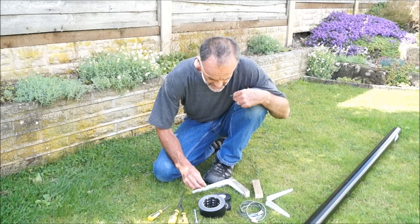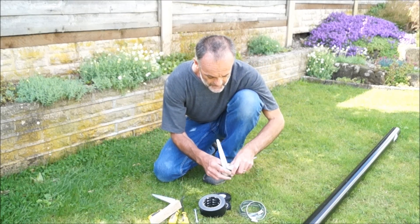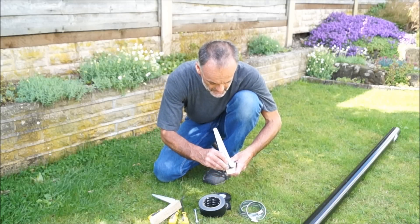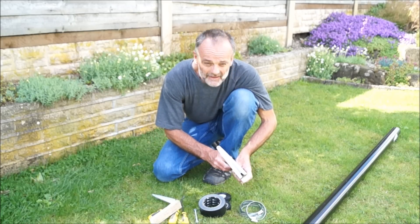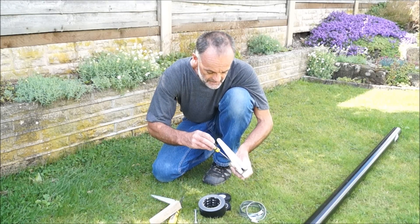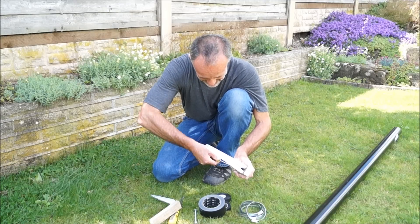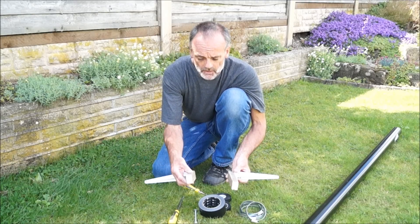The first step is to make up the two hand grips. I've pre-drilled these, but it's just a matter of fastening the timber to one side of the shelf bracket, so you end up with two hand grips made up like that.